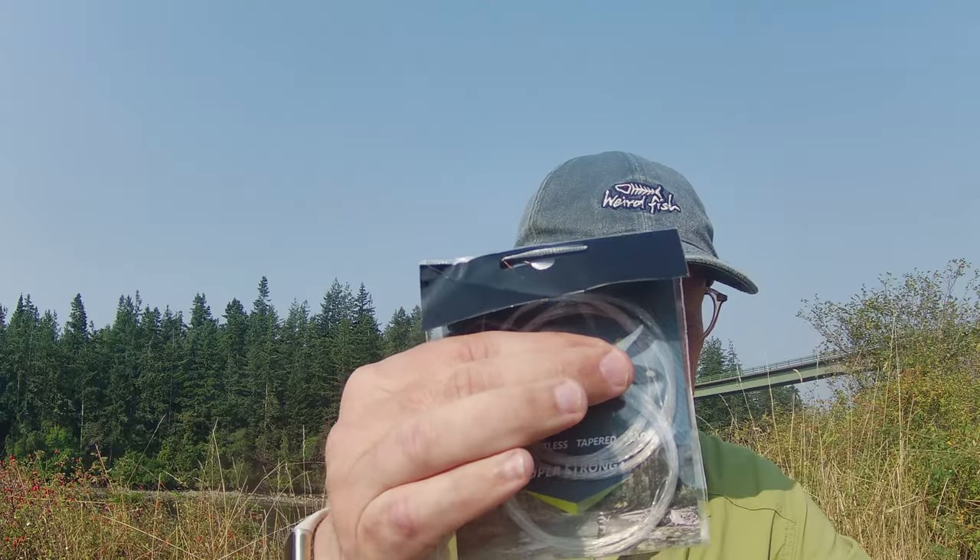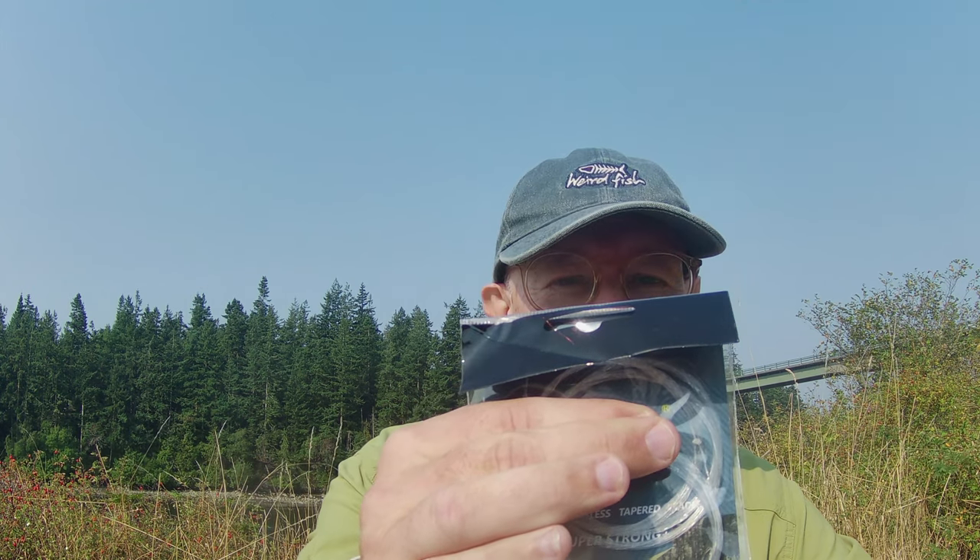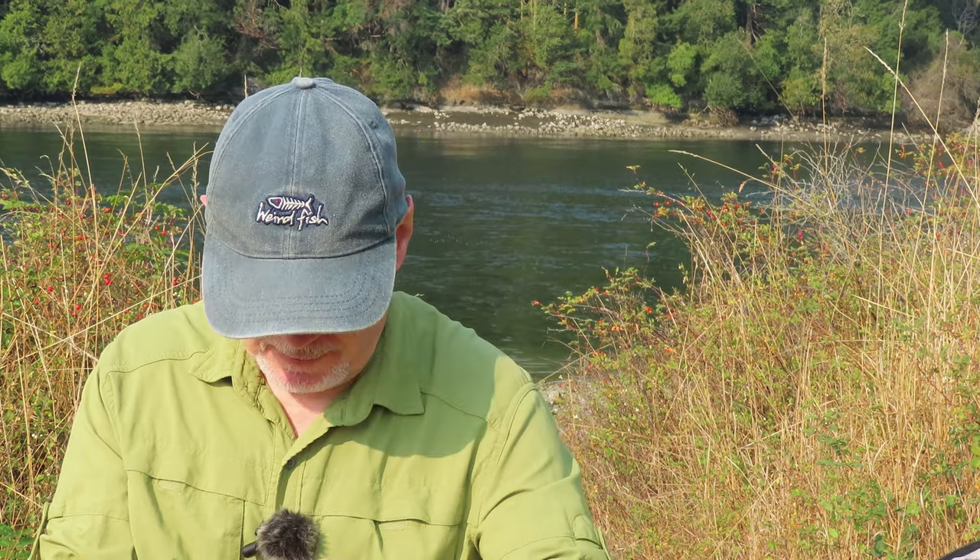Everyone likes a bargain, so I tried some really inexpensive leaders I found on Amazon.com. I'm not going to show the name, but as with everything, you get what you pay for. Some of them were fine if a little bit stretchy, but other ones — a whole packet — had visible clench marks a couple of inches from the tip. Some of them just had the tensile strength of wet spaghetti. I would tie them on and then just pull to make sure my knot was secure on the fly and the thing just snapped. So for me, it's adios cheap leaders.